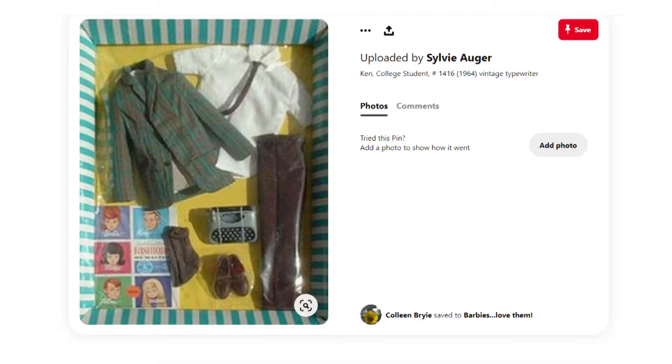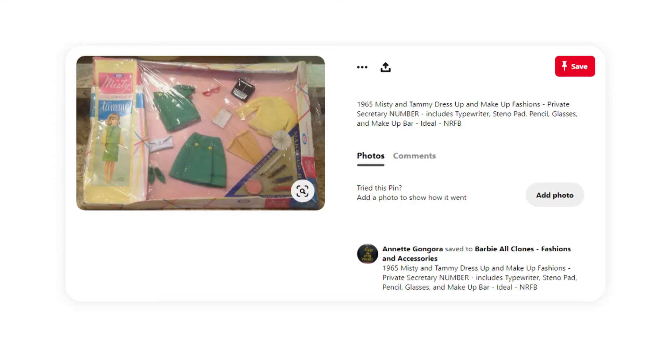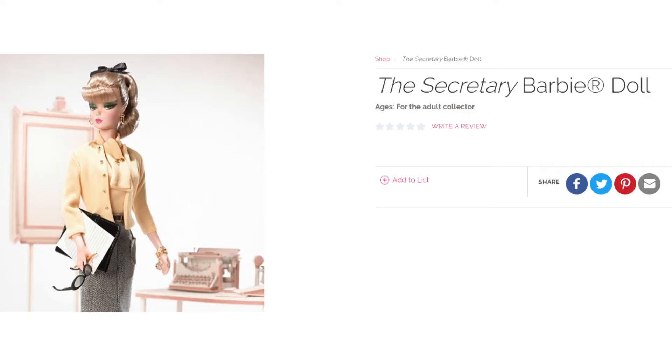There is a set from 1964 called the 1416 Ken College School Days set, and that included a little typewriter that was made in metal for Ken. And then there was also a doll called the Tammy Ideal doll, who had the same kind of concept as Barbie, and she had a School Days collection that had a little typewriter in it, along with a phone and a phone book — and that was released in 1962. But Barbie herself didn't become anything that would involve a typewriter until 2007, when she became a secretary.